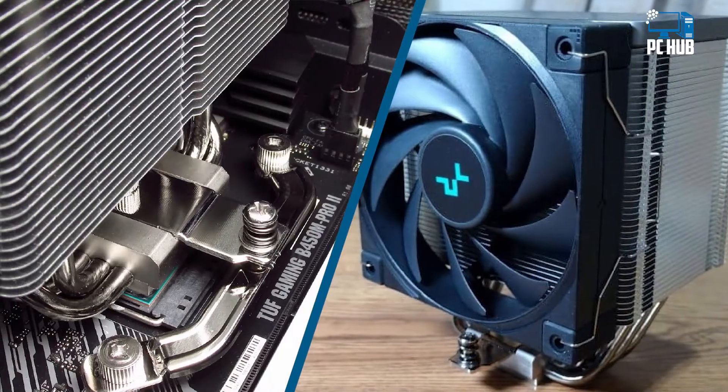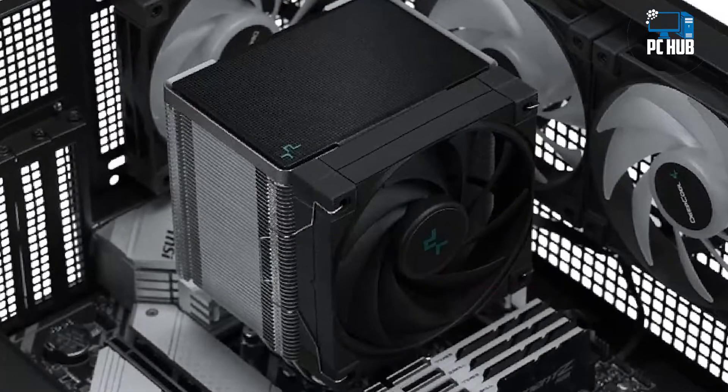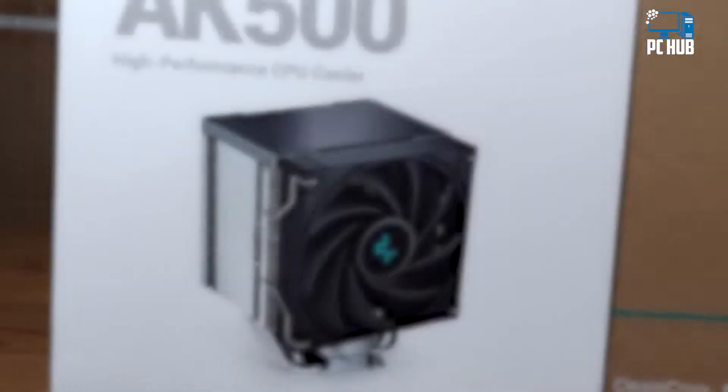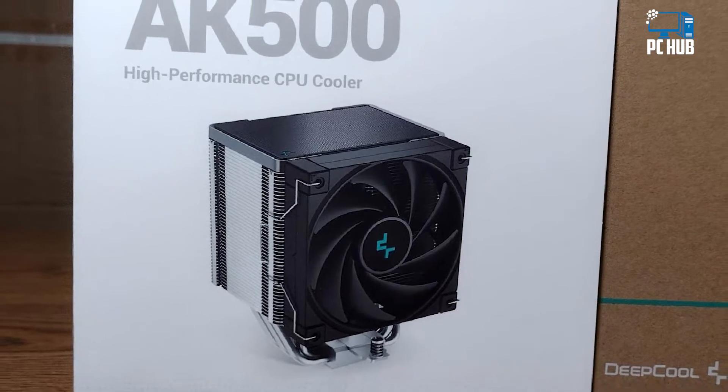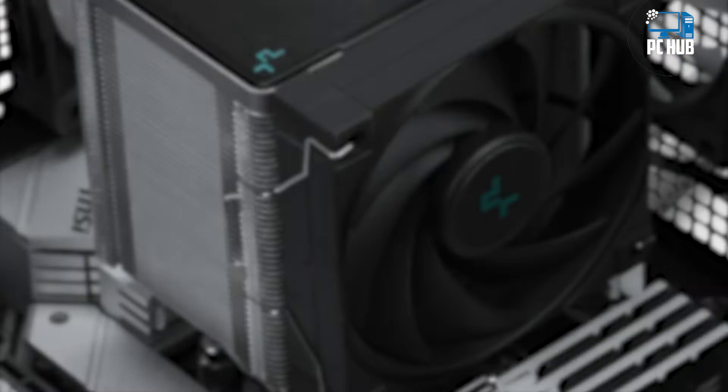DeepCool is back with a new AK500 air cooler. The AK500 features a large radiator and a 120mm fan. But is that enough to tame Intel's i9-12900K and earn a spot on our best coolers list? We'll have to put it through testing to find out.